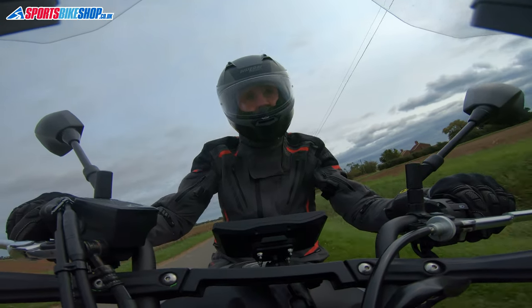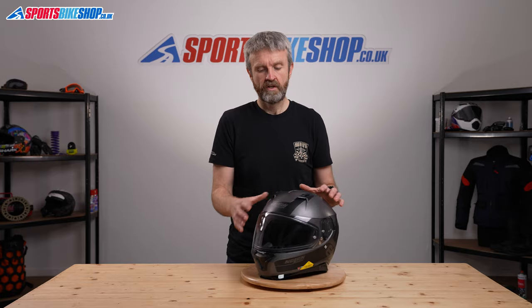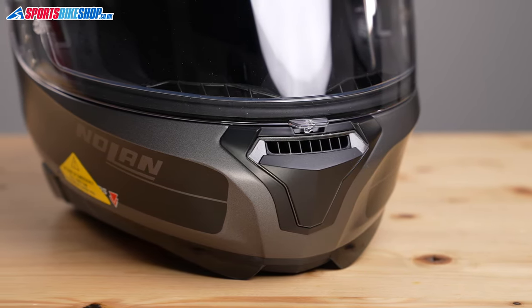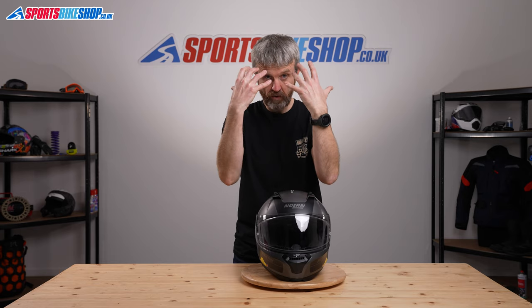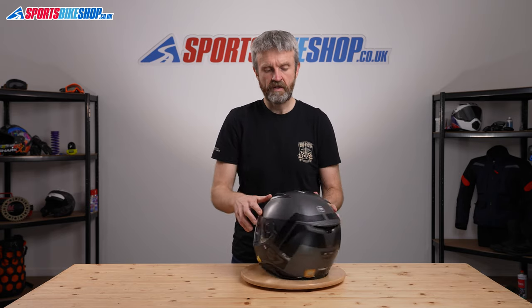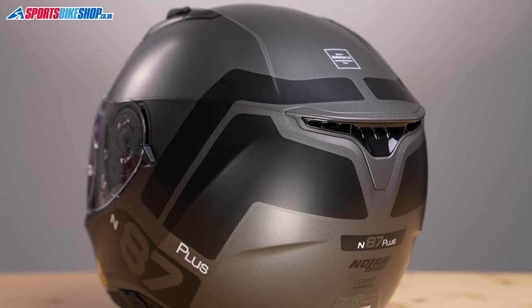A lot of it is shared with the straight N87. It's the same polycarbonate shell with three-stage venting: one at the chin and then twin vents at the top to allow cooling air to flow through just above the visor, with a permanently open exhaust vent at the back to extract warm air that could cause discomfort while you're riding.